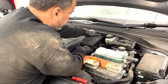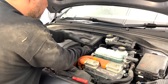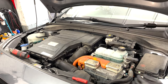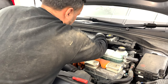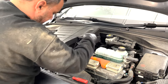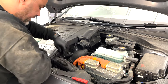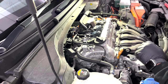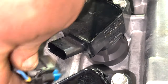It looks loose - no, there's something on the right. There's one more here - this knuckle - and the whole thing comes out. So for the coils we have 10mm bolts, and the plugs should have a security tab.